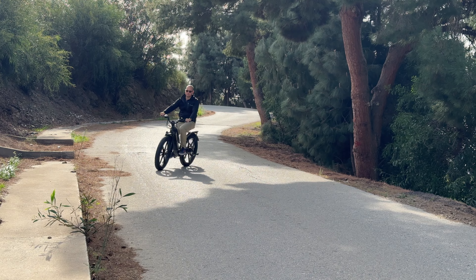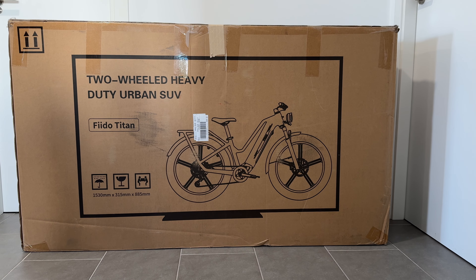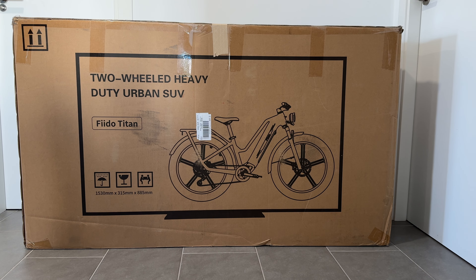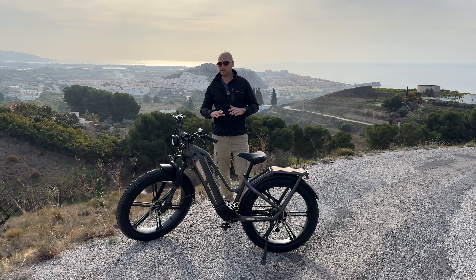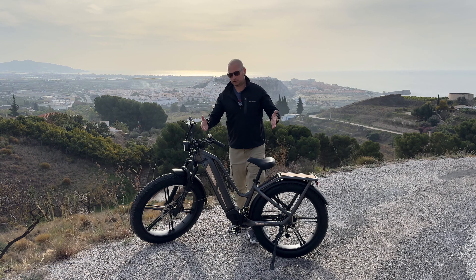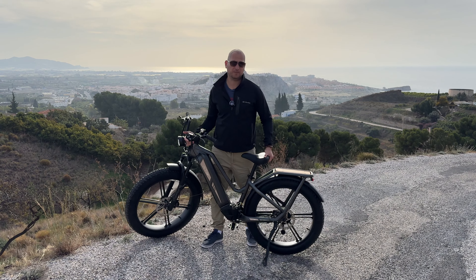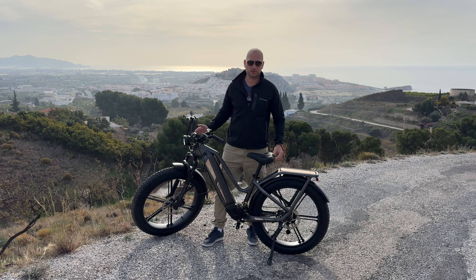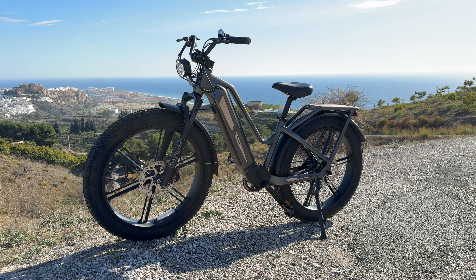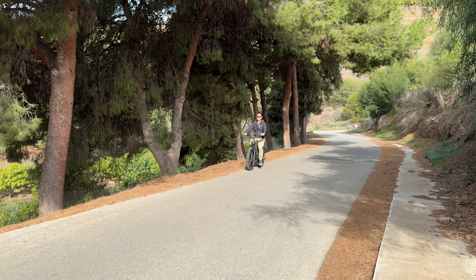The bike comes in a pretty massive box, of course, because the bike itself is pretty big. That box is also pretty heavy, so you do need a second person to move it around. The bike itself weighs about 38 kilos with one battery pack, so if you're hoping to carry this around, that's not going to be easy — taking it up stairs is going to be a challenge.